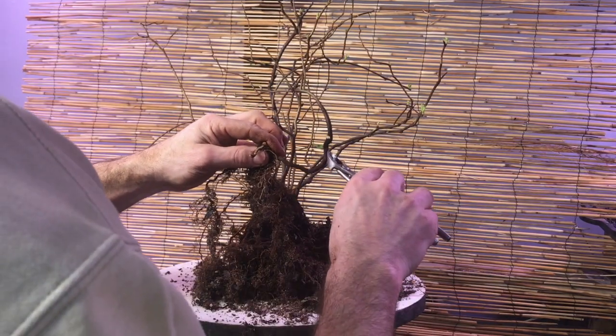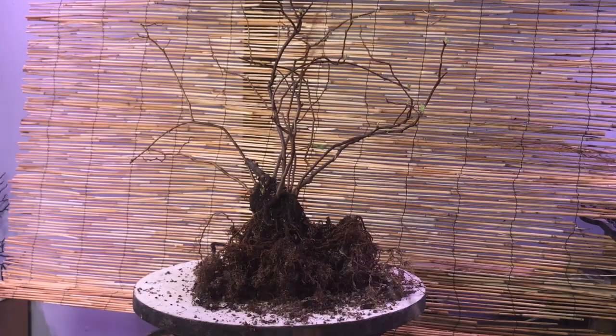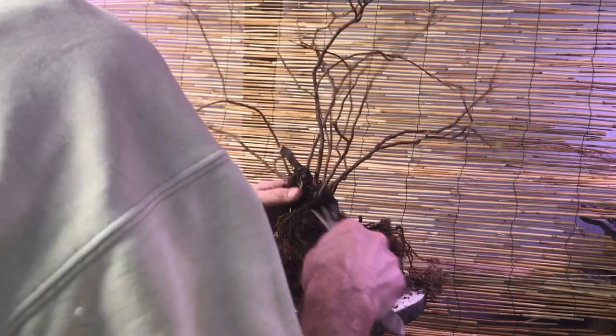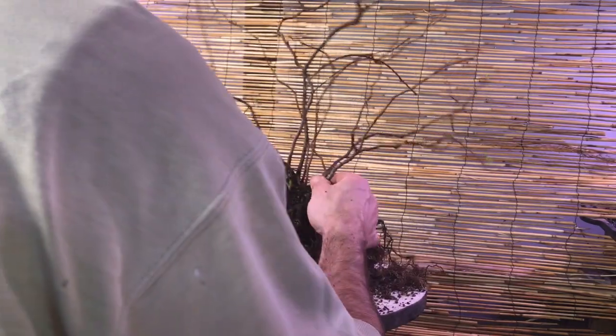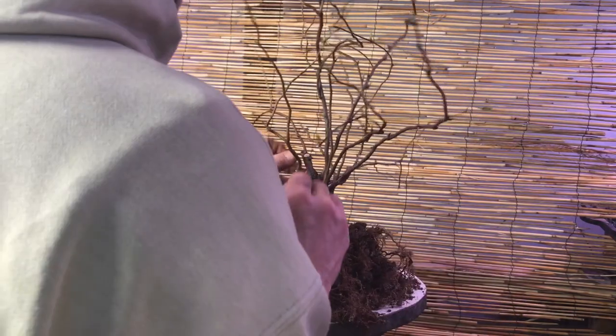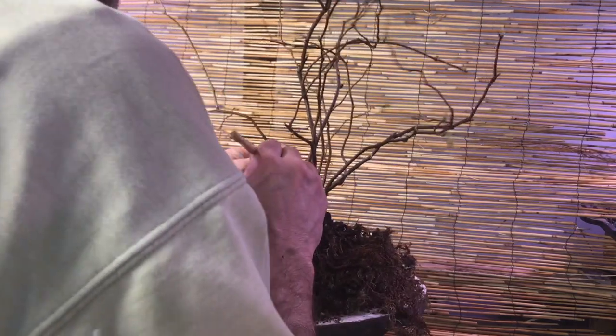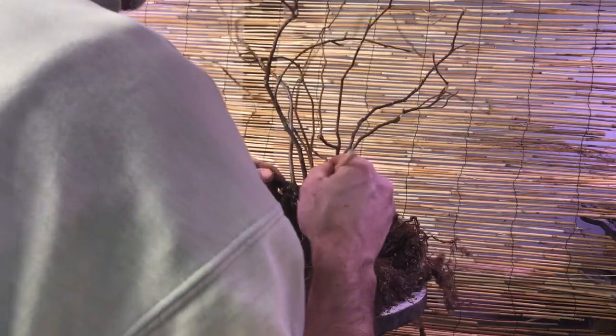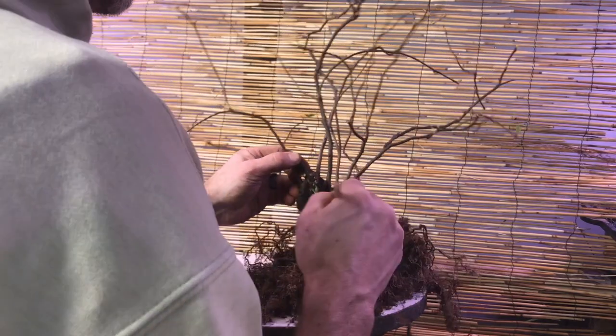Trim that off, trim this little guy off, and we'll get that into some new soil when we do some more work with this one. How exciting is that — I got another tree out of this big multi-clump tree, which means I have an extra Japanese quince to work on and grow into a really fun bonsai hopefully. As I tug on the branches, I don't feel any other place where I could possibly get another tree out of there.